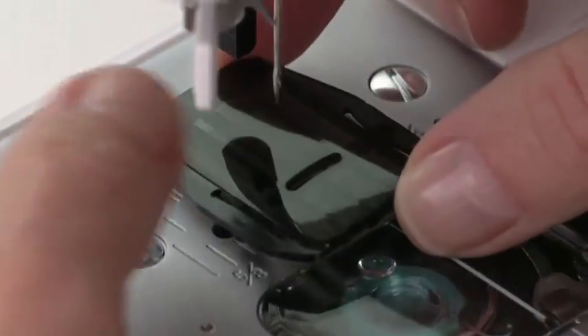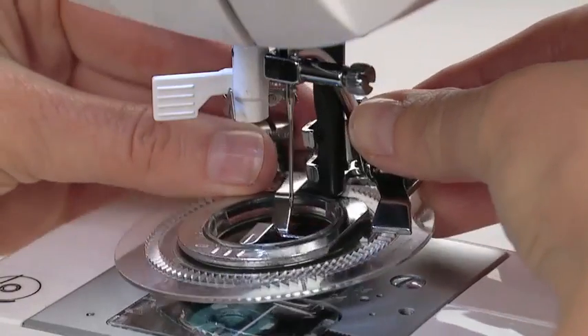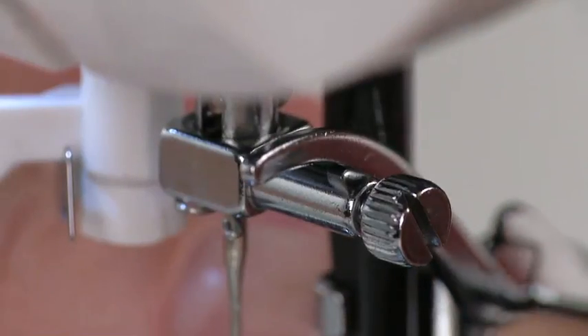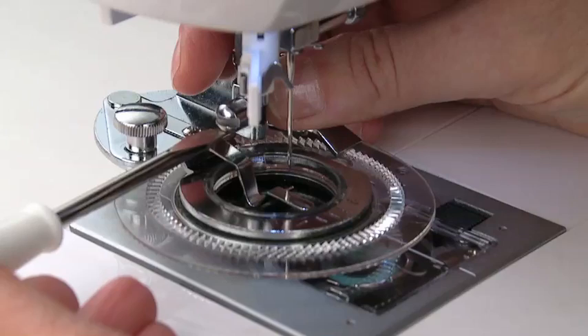Depending on your machine model, either lower the feed dogs or cover them. Position the arm so that it sits above the needle clamp. Tighten the side screw securely so that the attachment doesn't work itself loose while stitching.